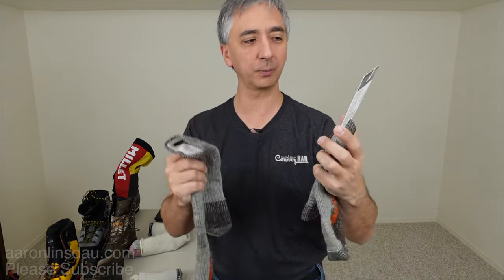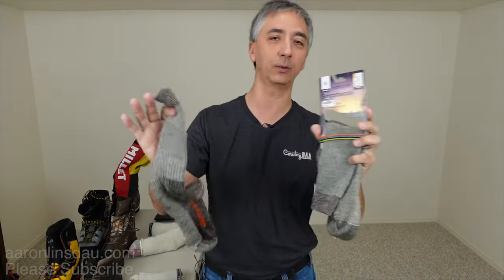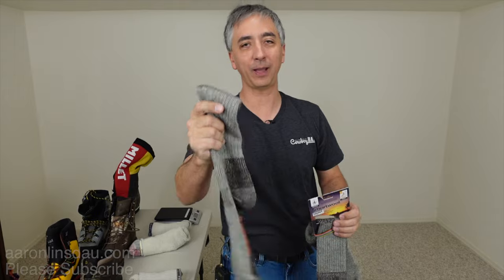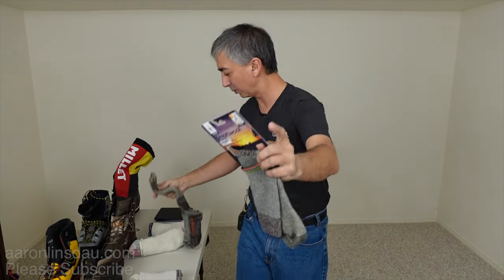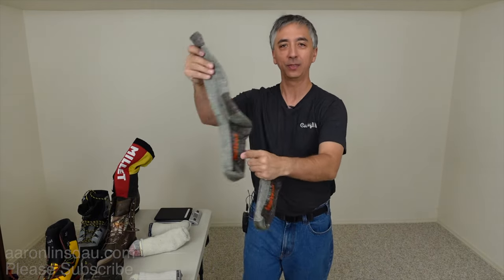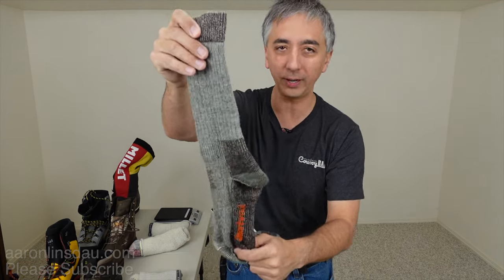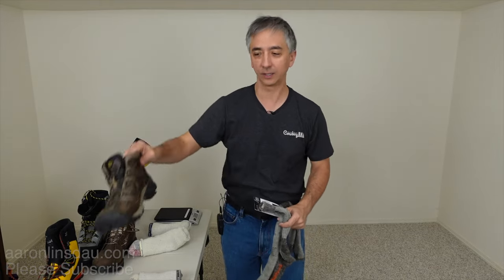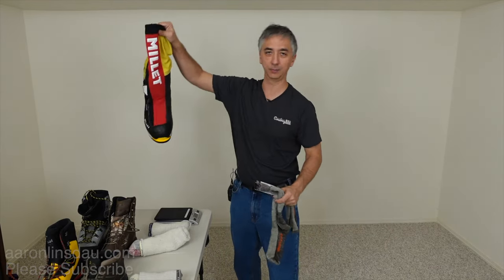Now the SmartWool socks — you might say 'hunting, oh I don't hunt, I don't like that' — get over that, that's not relevant. Socks are socks. What I'm going to do is show you that these socks are actually a great tool to use with your larger boots. I've got my light hikers all the way up to my Malaise for super cold mountains.